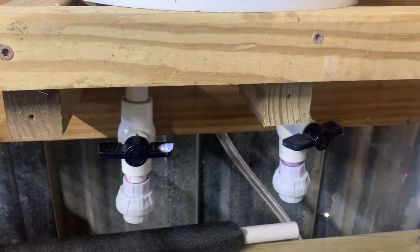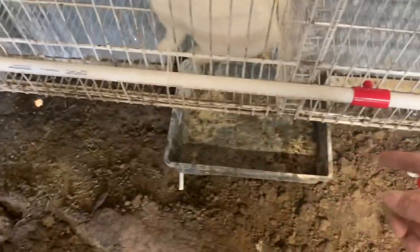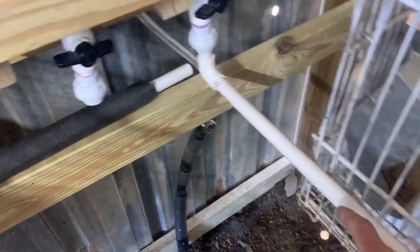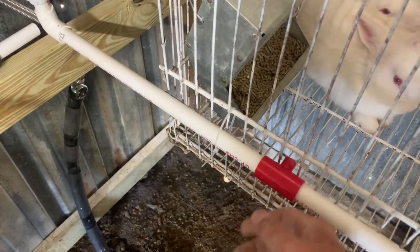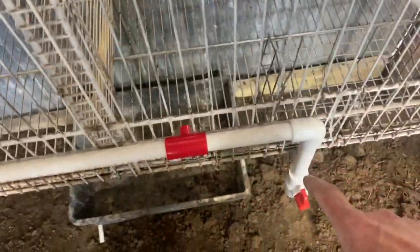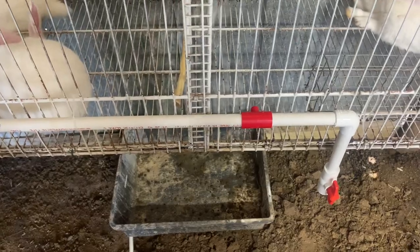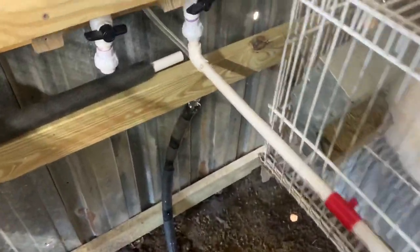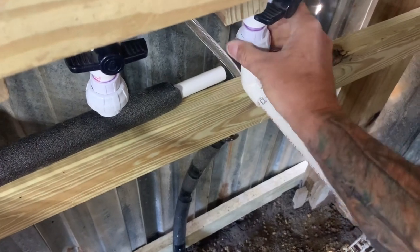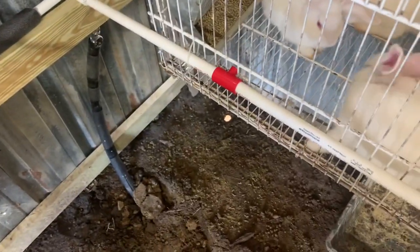Now I'll show you how to run the line to the cages. I put zip ties here, ran the line to a union, 90 degrees down, and laid the T's out where I wanted them — all dry-fitted, none of it glued yet. At the other end: 90 degrees down to a flush valve so we can flush the line out anytime. Now I'll unscrew the union and take this outside to glue it all together.